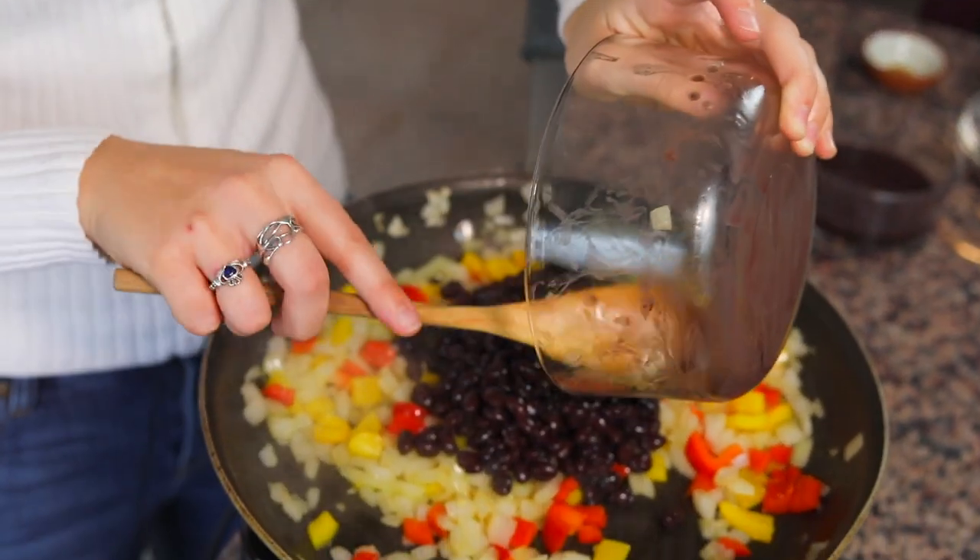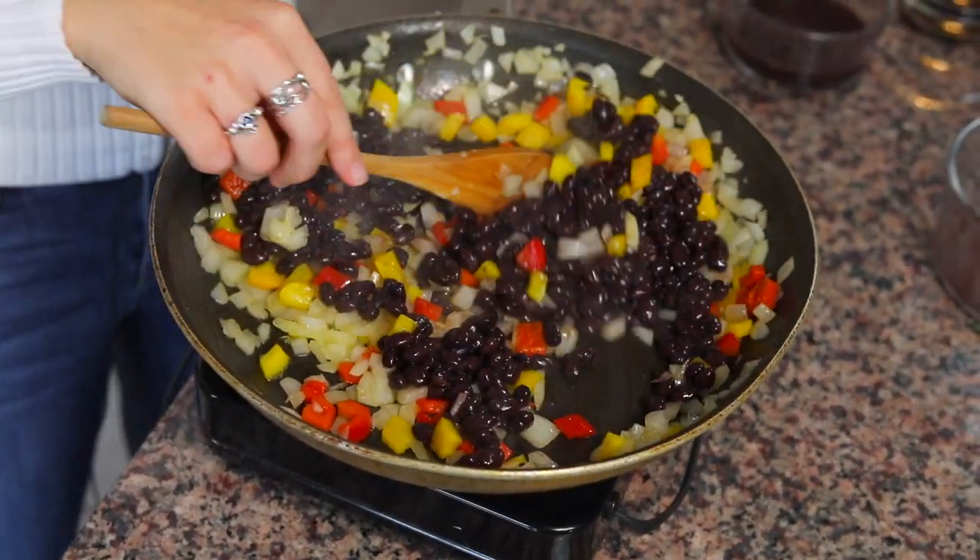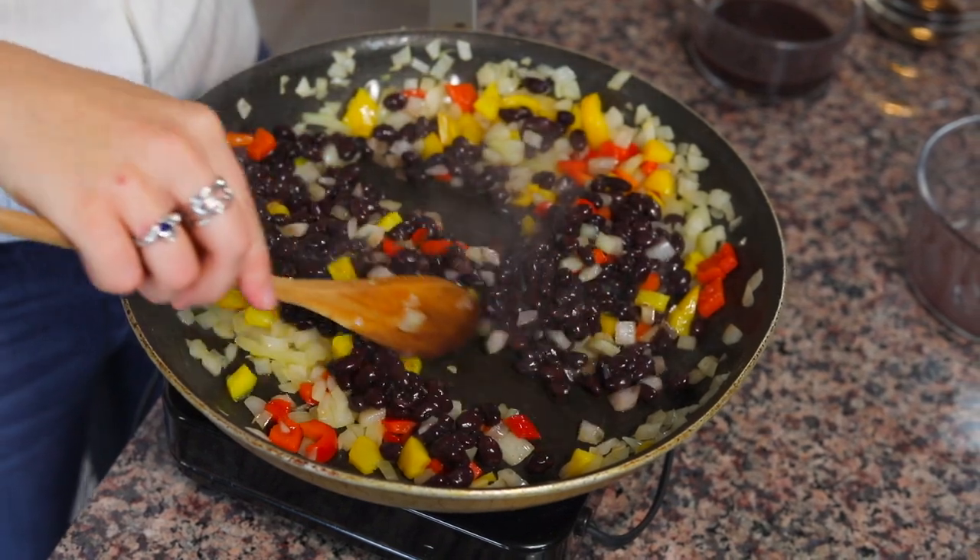Right now I'm just gonna add the drained black beans into this pan and mix them around with the onions and heat it till the beans are heated all the way through.